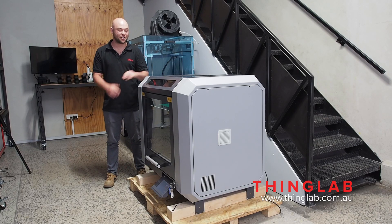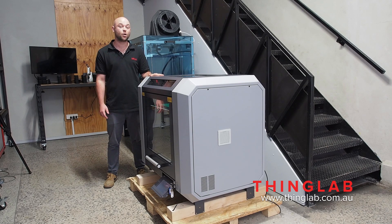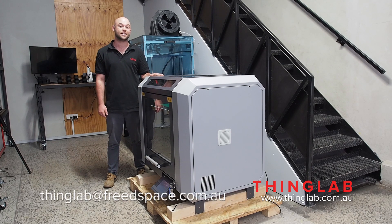Thanks for watching. This has just been our demo of the X500 by German Reprap. If you'd like a demo or would like to request a sample, feel free to contact us through our website. The details are in the comments section below. Thanks again for watching.